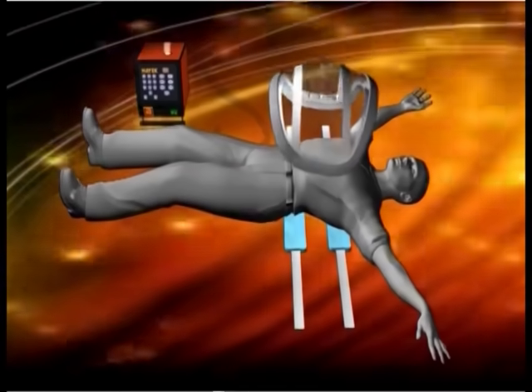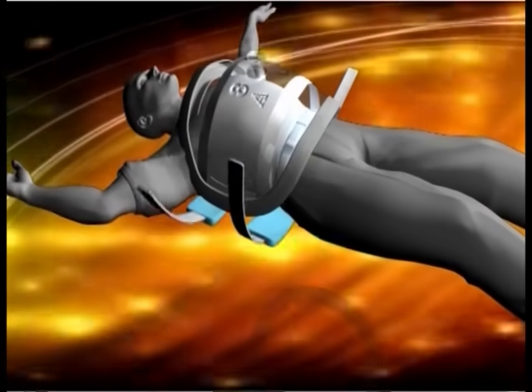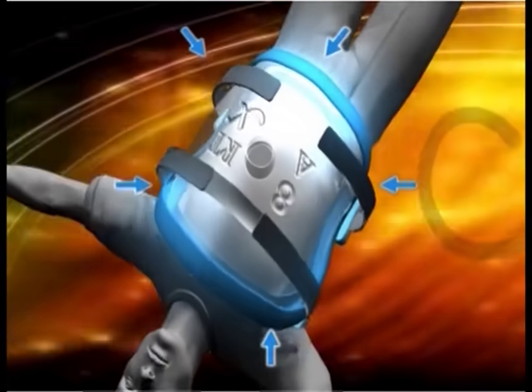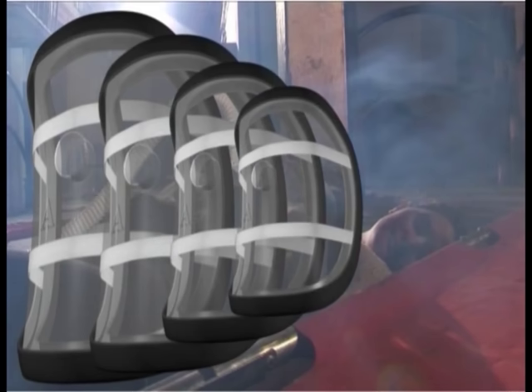The cuirass is applied to the patient's chest. It has a disposable seal, allowing for a comfortable but airtight fit. The flexible, transparent plastic cuirass is available in 11 sizes, chosen according to patient weight and body size, fitting anyone from babies to adults.